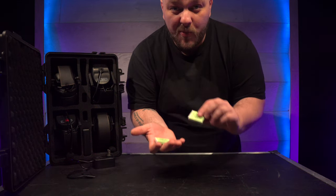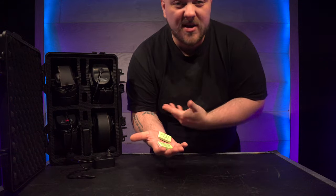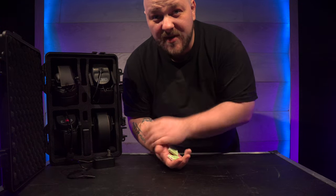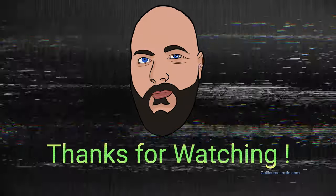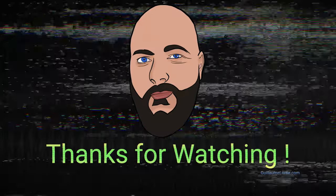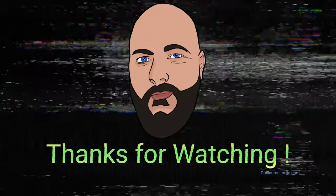Honestly, with four more batteries, to me this will be a keeper. Thanks KMTV.